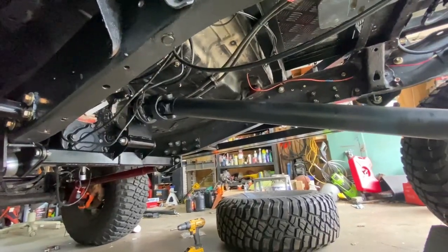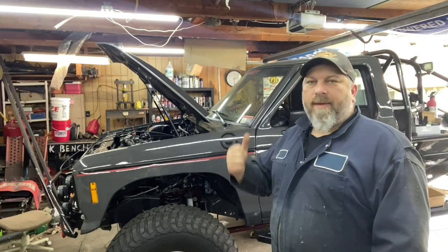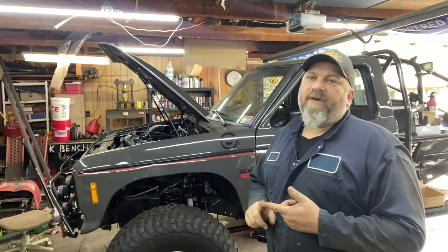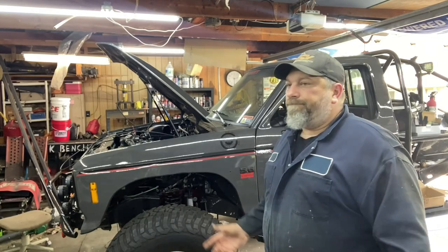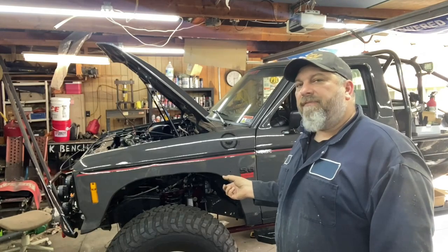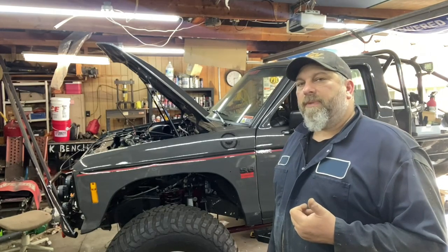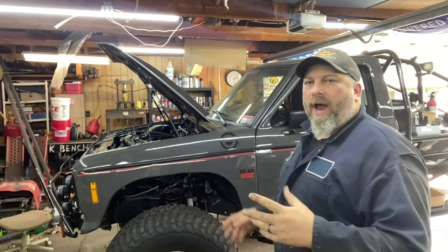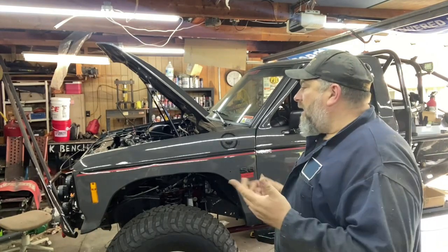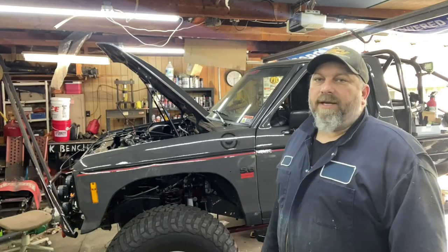That's just about a wrap under here. This pretty much puts a stamp on the Northwest Fab Doubler build and install for the Mutt. Turned out really cool — very happy with everything. The JB Custom Fab shifters are in there, the triple sticks. The drivetrain is basically done minus the front shaft, which I'll pick up in a couple days. From here we're down to finishing up wiring — I have a lot of loose ends. I didn't want wiring or fuel and brake lines running while I still had cutting, grinding, and welding to do. Wiring and plumbing done, and this thing will be popping off here real soon. Stay tuned, come back for the next one. Like it, share it — appreciate it!